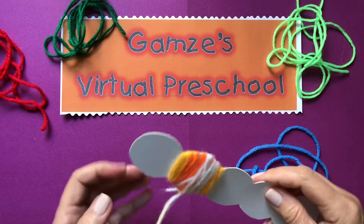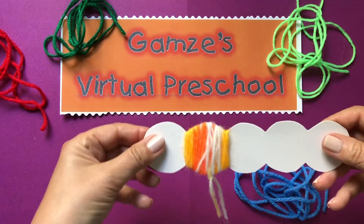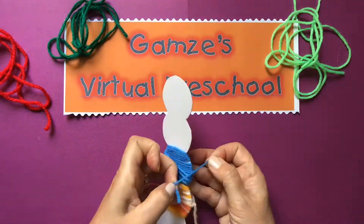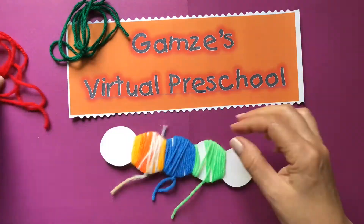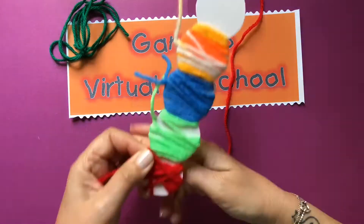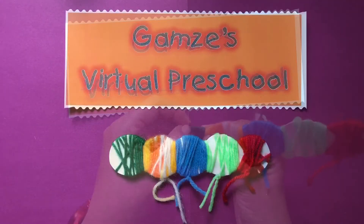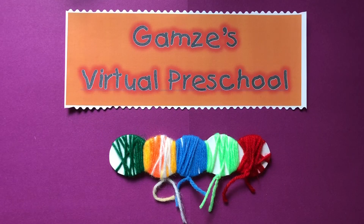Okay I double knotted. So this will be the feet. Our fuzzy caterpillar is ready for the eyes.